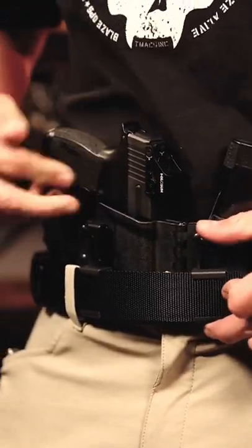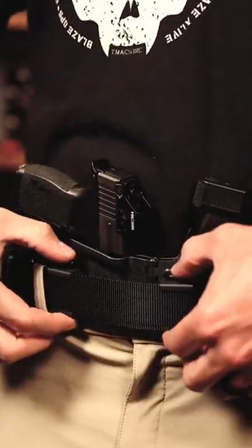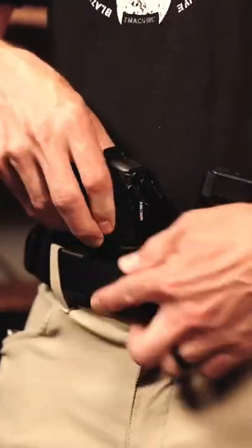So when I put one in, the other already lines up and it locks in super secure like that. You can hear them both click in.